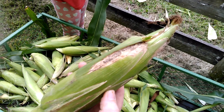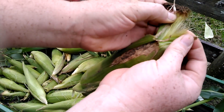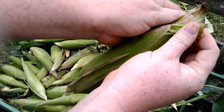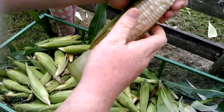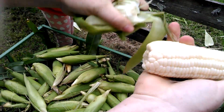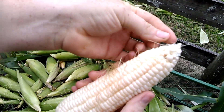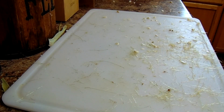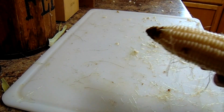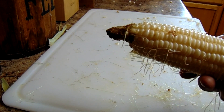Here's what I do: I just grab the top, split it, then pull down one side, the other side, and break the bottom. Pretty easy! Make sure you can see it, Cassie. And this guy didn't have a worm in him, so that's a nice one.